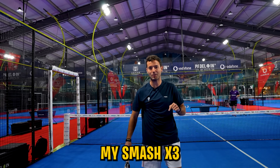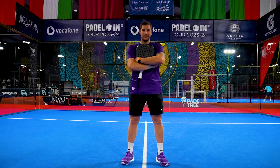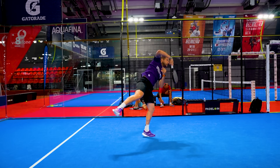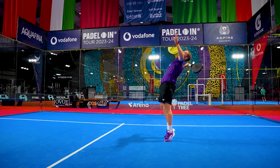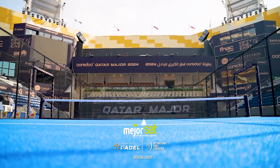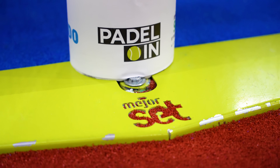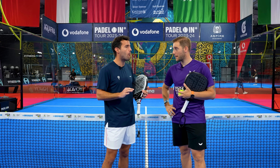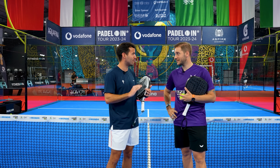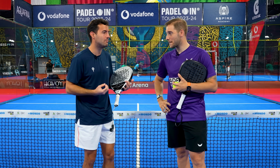Today I'm going to improve my Smash x3 with Mario Lozano. Mario, we are here in Padelin Doha, one of the best clubs I've ever seen — a major set court, one of the best courts ever — and today you have one of the most difficult challenges ever: to teach me the Smash x3. So please, give me some tips.